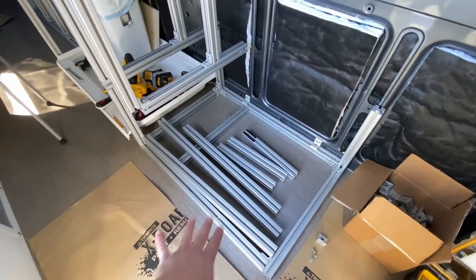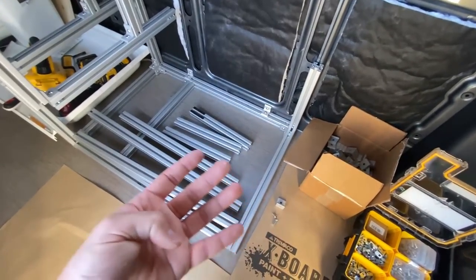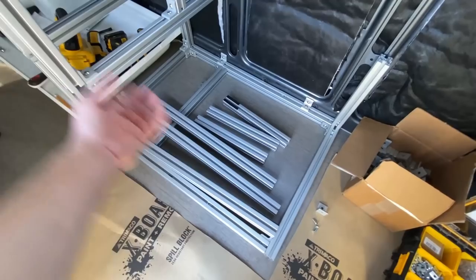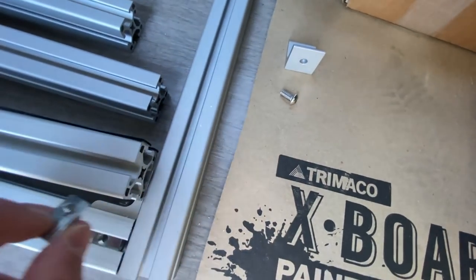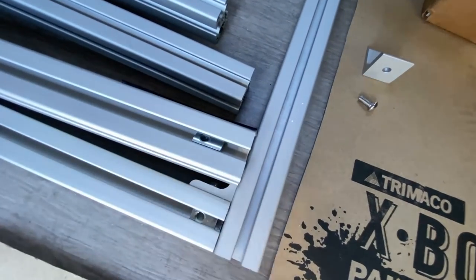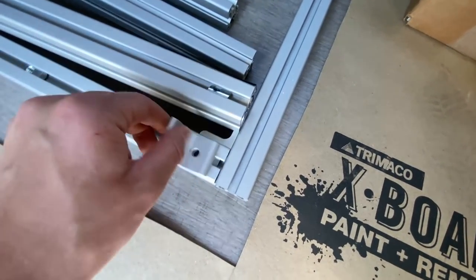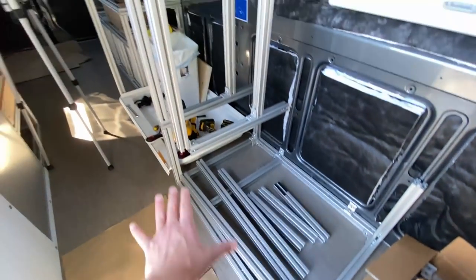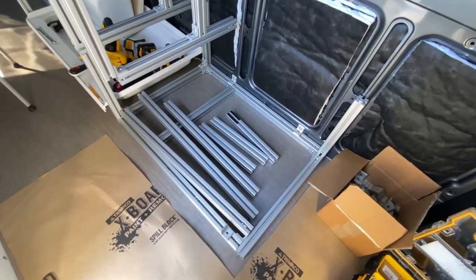The construction of this bench, as well as the entire skeleton in this van, was built with just four components. First are the extrusions, which you buy in long lengths and cut to exact size. Second are slide-in T-nuts that go inside the bars. Then you get angle brackets, and bolts that go through the brackets into those nuts. As long as you're making stuff that connects at 90 degrees, that's literally all you need — it's like adult Legos. For this bench, things get more complex since I've never done 80/20 at these awkward angles before, but no better time to start.